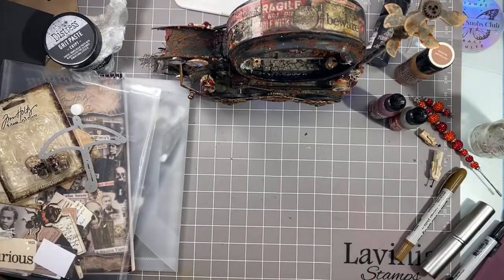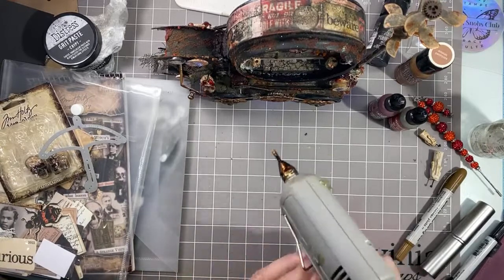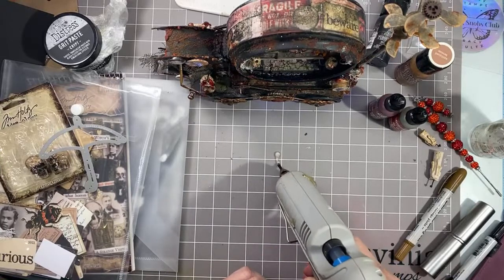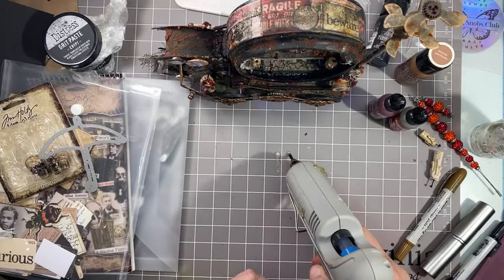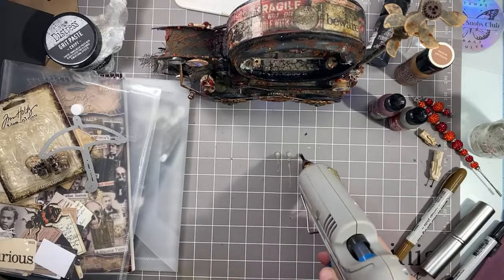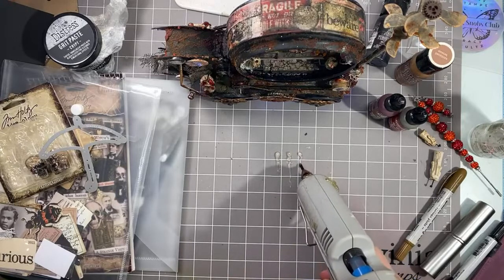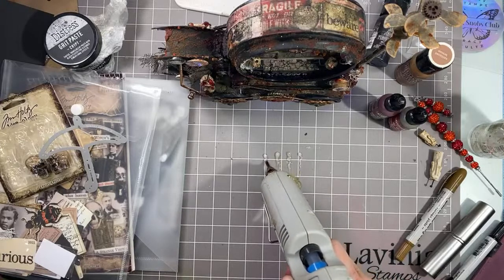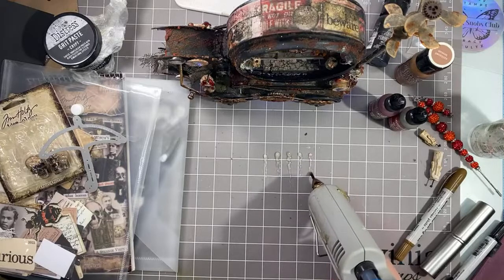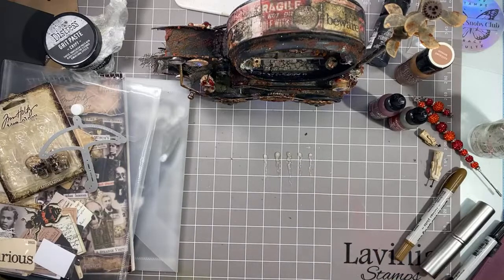What I do is I just take my glue gun and make a dot, and then just do a squiggle. Now that one didn't work out — sometimes they don't. Make a dot and then do a squiggle. It's not hot enough; it has to be nice and hot. Dot, squiggle, dot, squiggle. I'm doing it on a silicone mat. Once they dry, pull them right up. Unplug my hot glue gun because I forget sometimes.